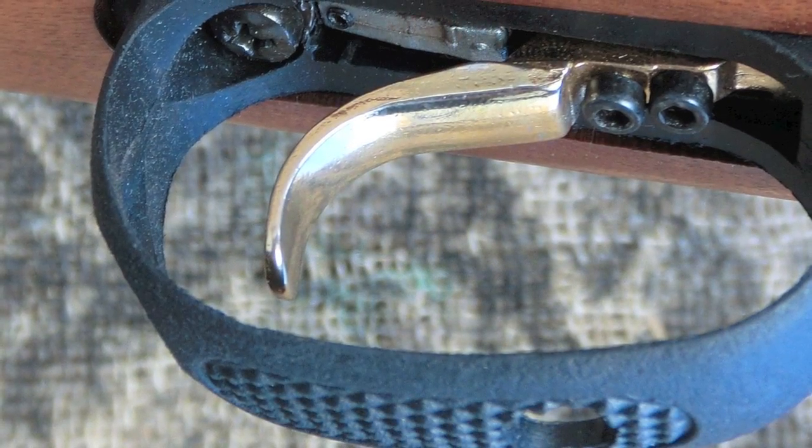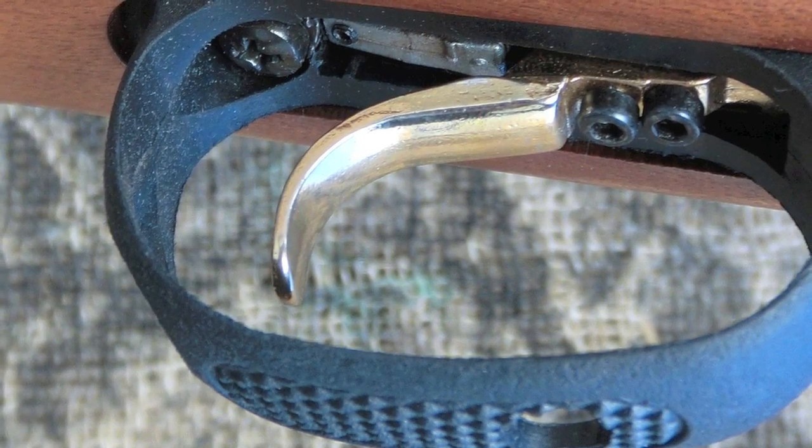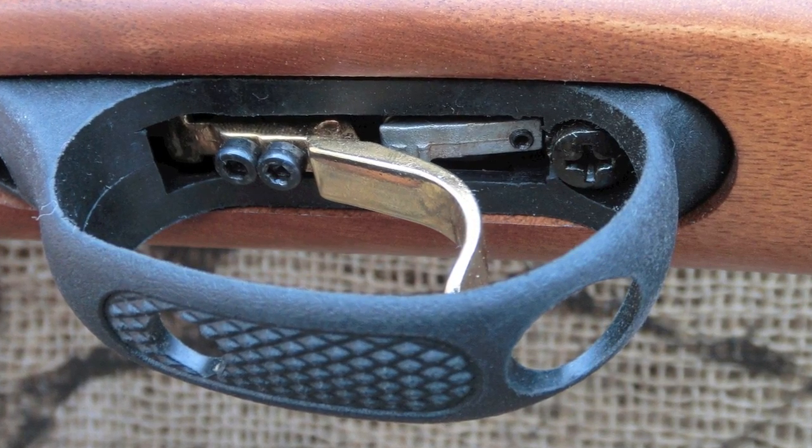A key feature of almost all Hotsan air guns is their Quattro trigger. This is an adjustable trigger that gives the shooter a lot of control. While not as light as I'd like it to be, it is very smooth and extremely predictable.